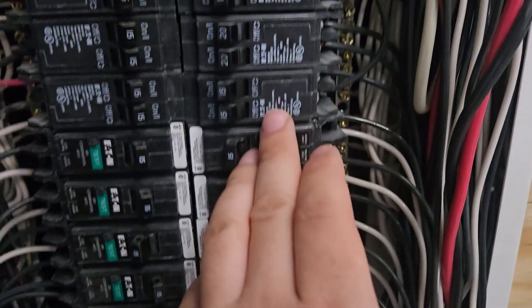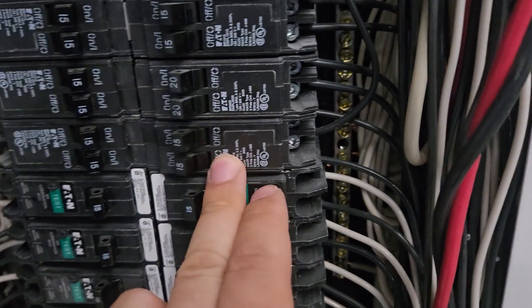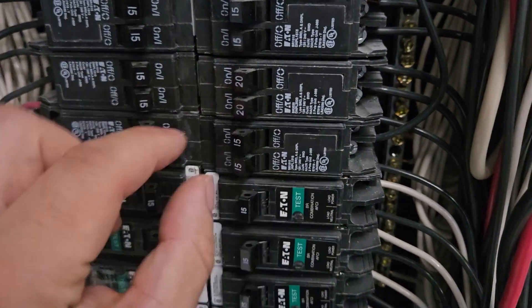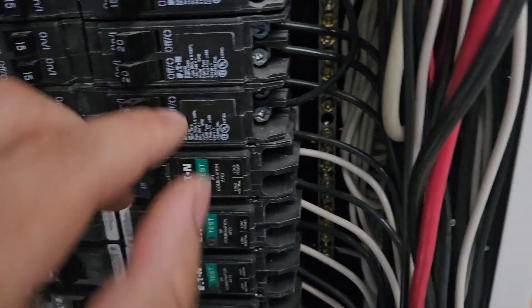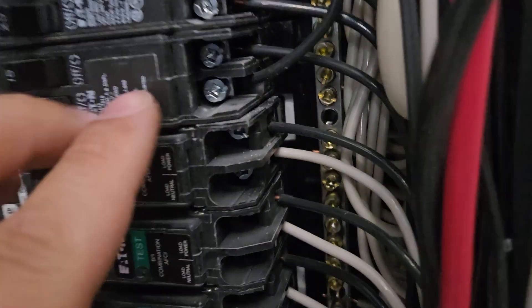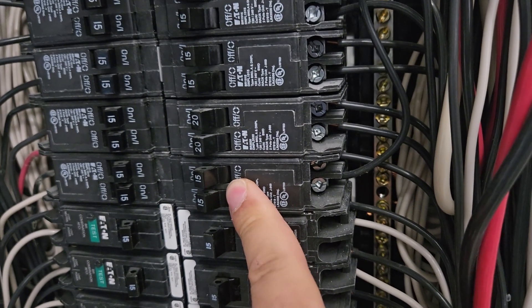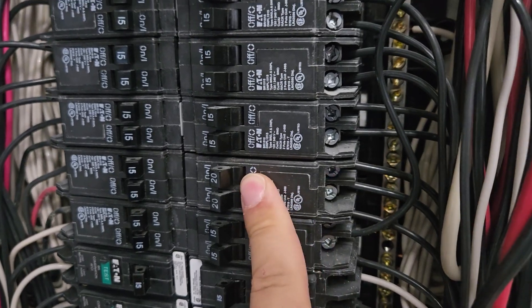What started to happen is people ran out of space in their panels. So electrical manufacturers invented what's called the tandem breaker — it has two circuit breakers in the space of one breaker. So you can have two hot wires and feed two separate circuits. Instead of having one 15-amp, you have two 15-amp circuits, or two 20-amp circuits.